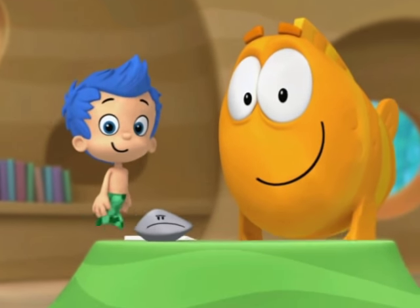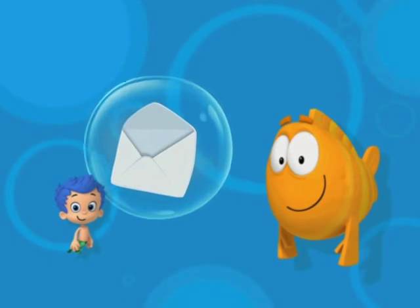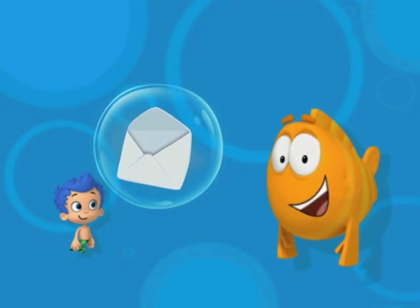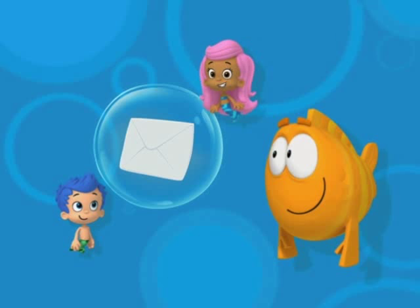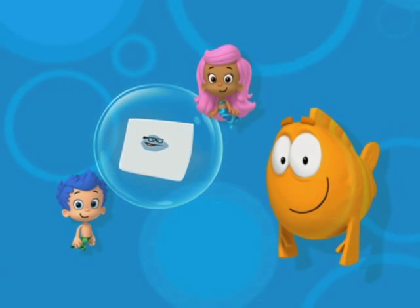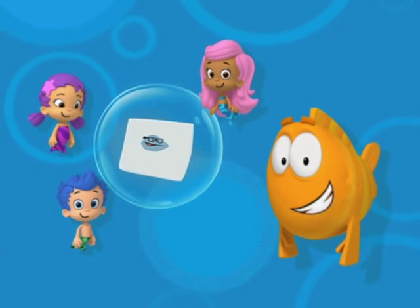Well, let's think about it. The first thing we did was put the invitation in an envelope. That's right. So now what do we need to put on the envelope? We need to put his name on it. Right. So who are we mailing this invitation to? Sam. That's right, Sam.